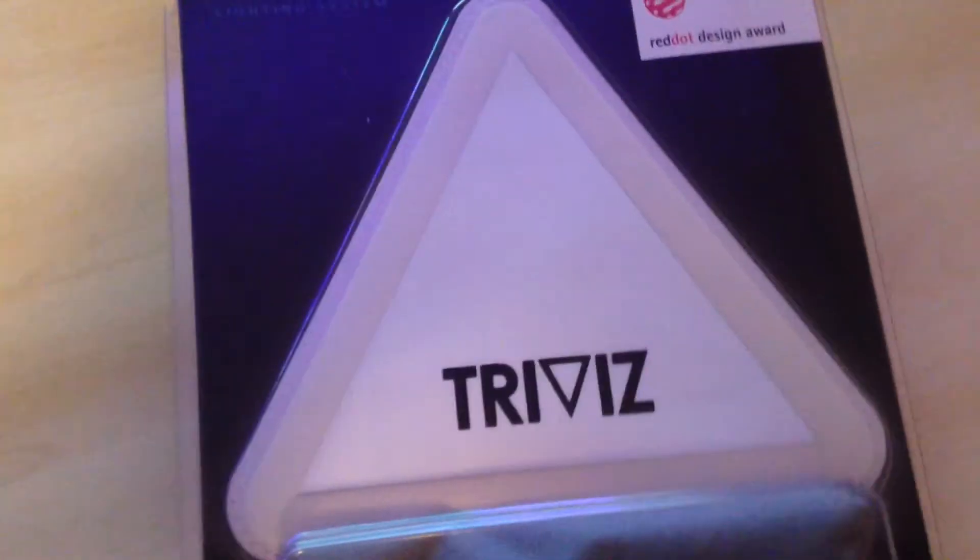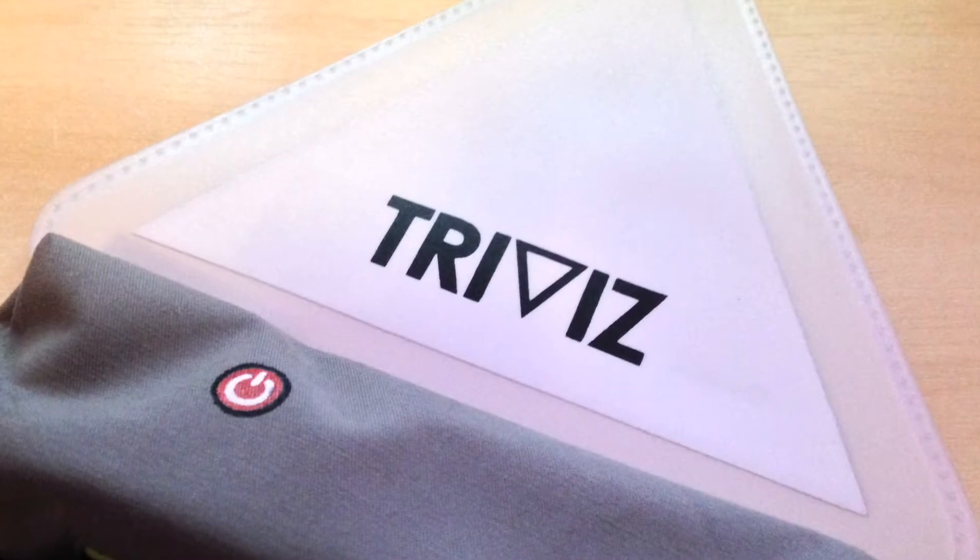Hello there guys, Roger here from Gadgetmunch.com. Thanks for joining us today. In the video today we're looking at the TriViz Lightpack from ProViz. Now this is a really great little product.